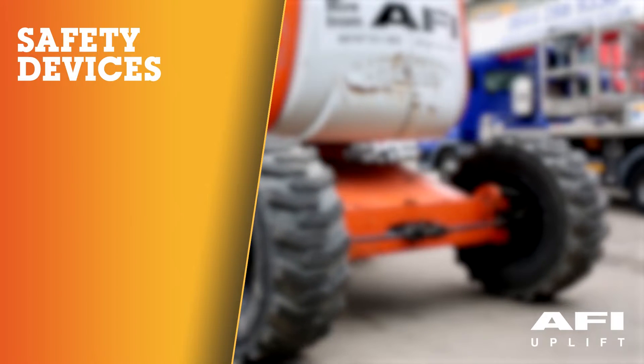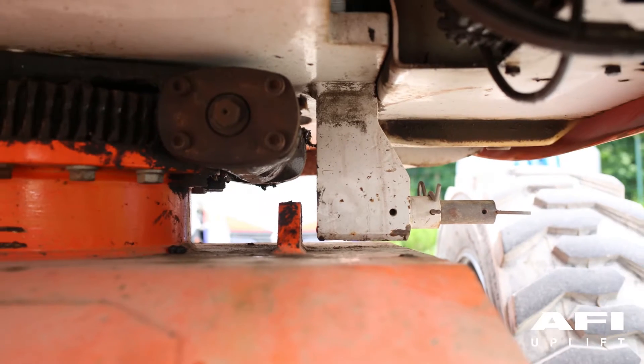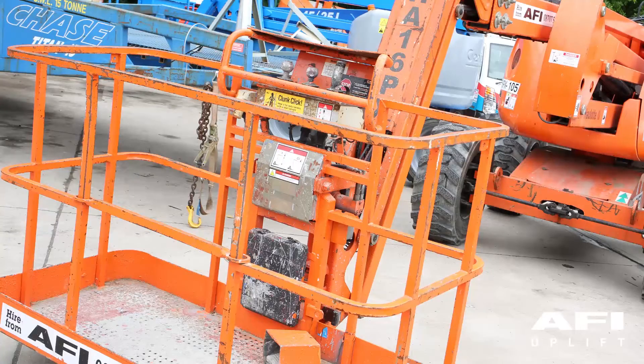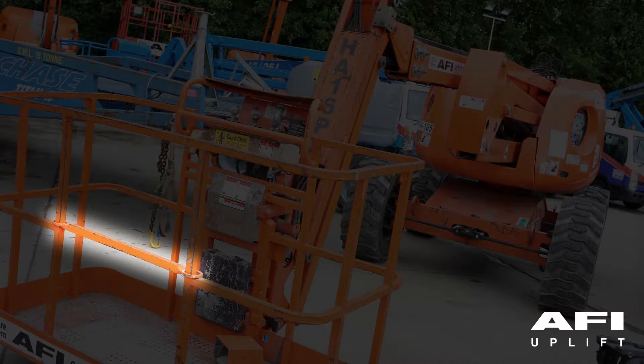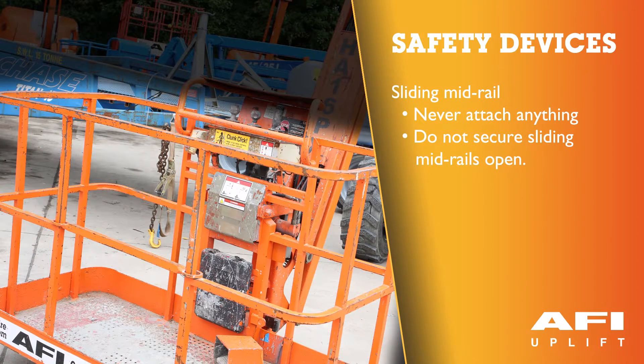Safety devices. Turntable rotation pin: this pin allows locking of the turntable during transportation or travelling of the machine. Sliding mid rail: the platform is composed of guardrails and incorporates a sliding mid rail, which facilitates access to the platform. Never attach anything to the sliding mid rail. Do not secure sliding mid rails open.